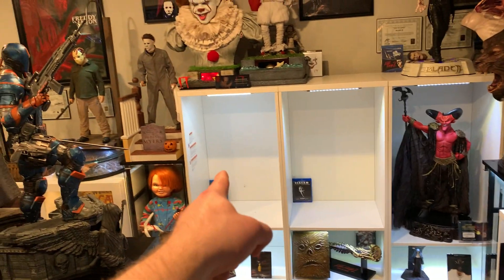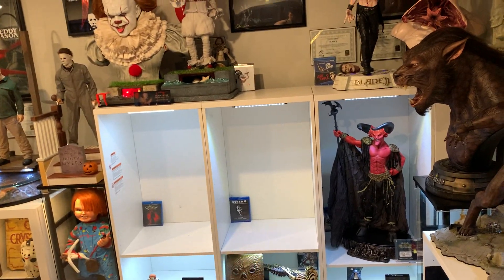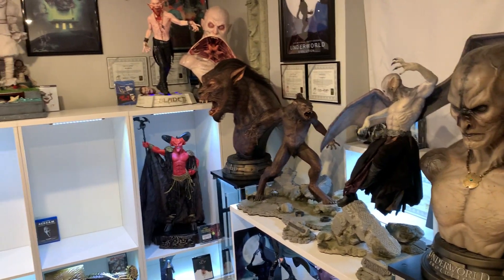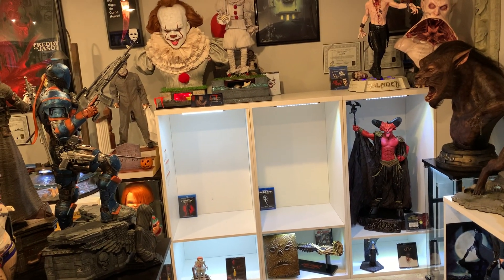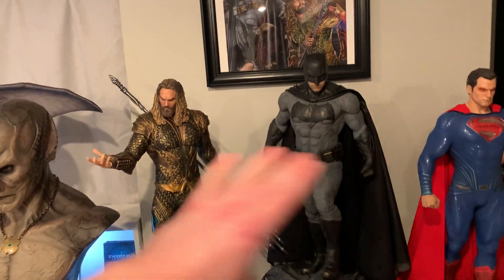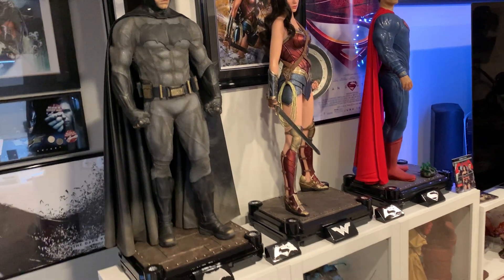We'll do Ghostface and Leatherface there, so it'll be the four next to each other, with Ghostface there and Ash in the middle. I think this is glorious and beautiful and very well done. I just need to lower that shelf after this video. It was quite difficult to do all this — I had to remove the entire three-shelf unit, move all the Justice League, move all my half-scales, move some statues and lighting. But I got it to work.